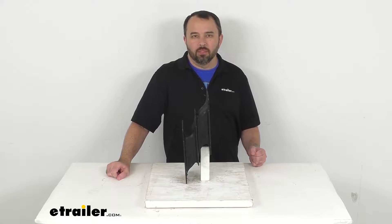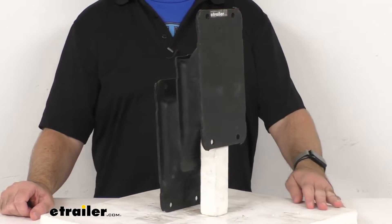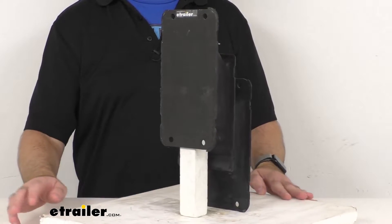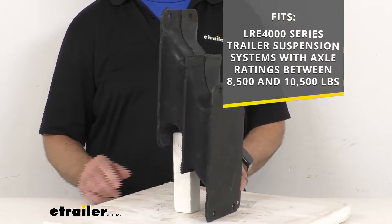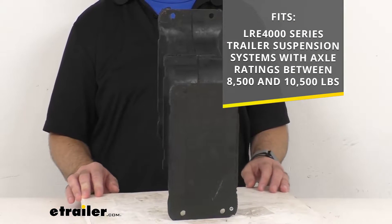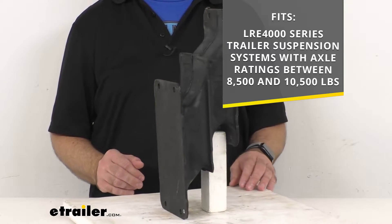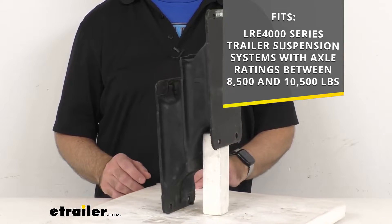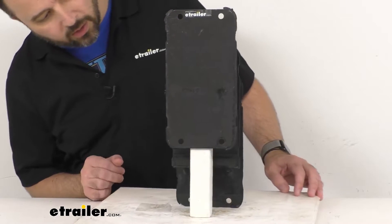Hi everybody, Andy here with the trailer.com. Let's take a real quick look at this More Ride replacement rubber shear spring. This is going to replace one number 75 rubber shear spring for your More Ride LRE 4000 series trailer suspension systems with axle ratings between 8,500 and 10,500 pounds.